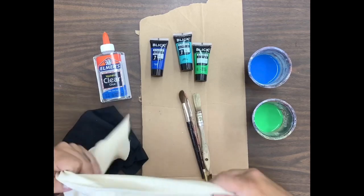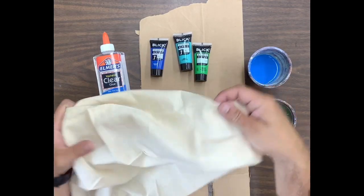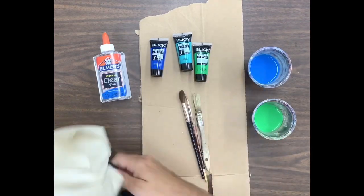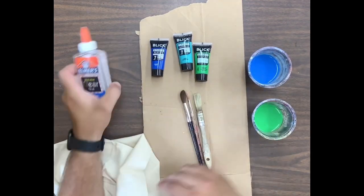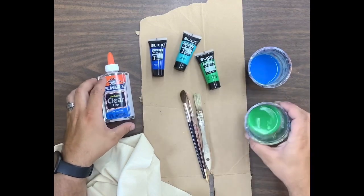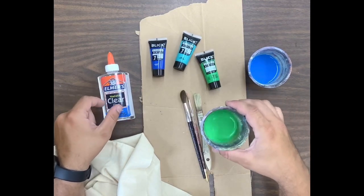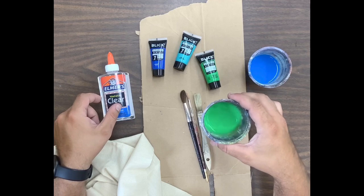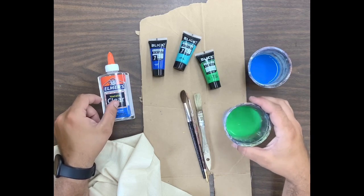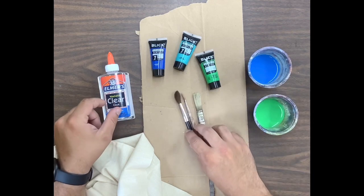Some of the supplies we need — obviously we need fabric because that's what we're doing it on, this is our surface. This is just cotton fabric, I have a couple different colors. We're going to need clear washable glue, acrylic paints, and some water cups.